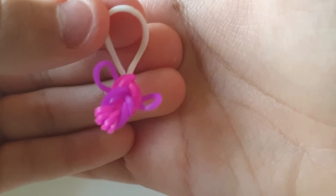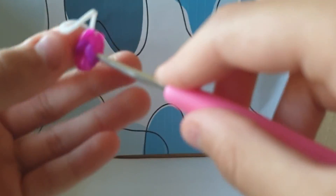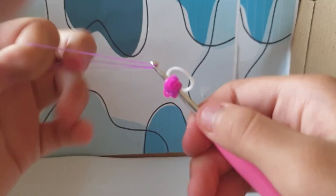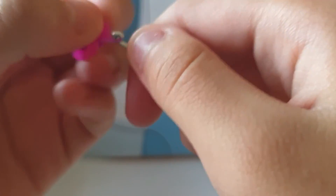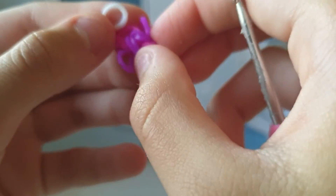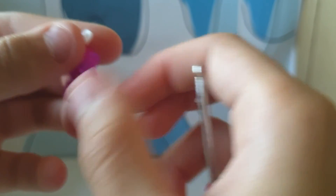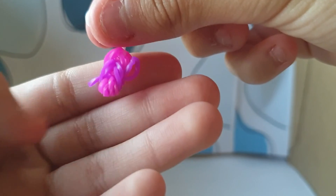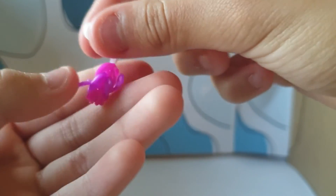You can put it lower, which I want to do right now, and then basically just do that. There — that's better, it's lower now. And that's how to make a bee!